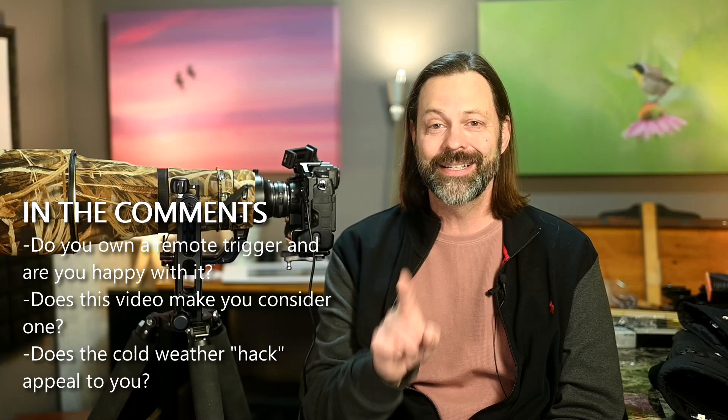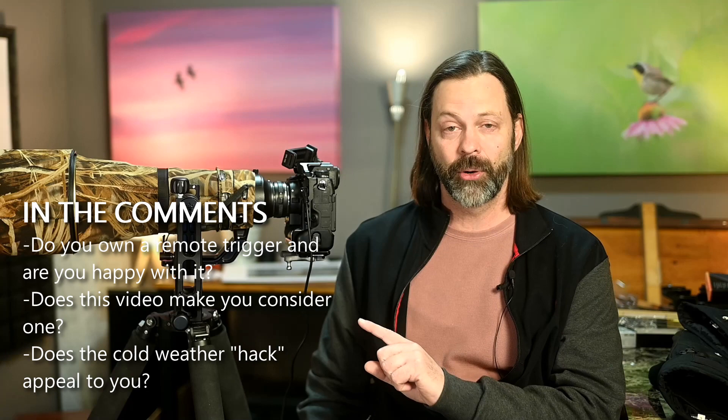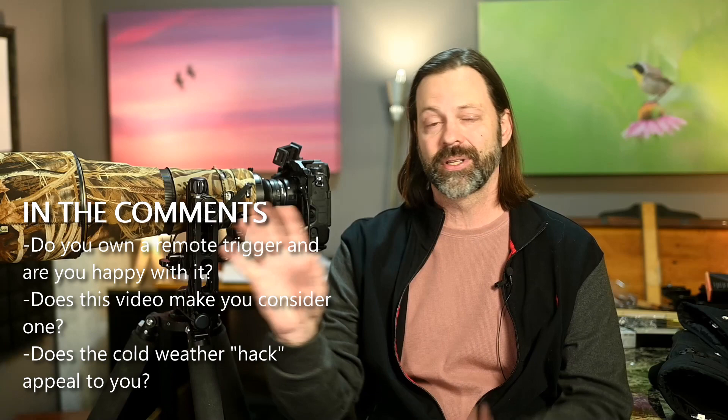That's what I've got for you today. Down in the comments, I want to know: is there another reason to use remote triggers for bird or wildlife photography that I missed? Are you using these for some other reason? I'm also doing a second video on wireless remotes. In this series I'm not covering camera trapping or automatic motion triggers — just wireless and cabled releases that you use while you're in the field.